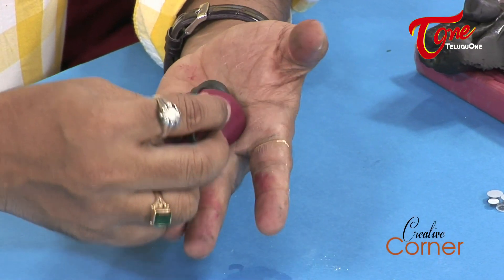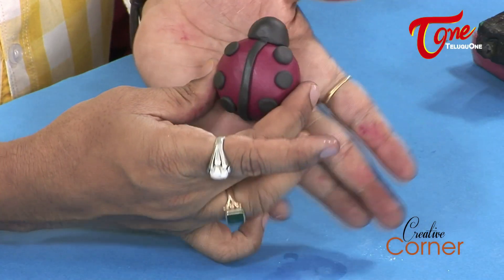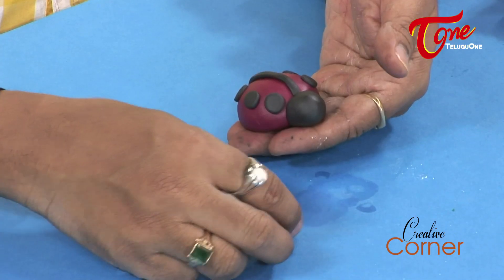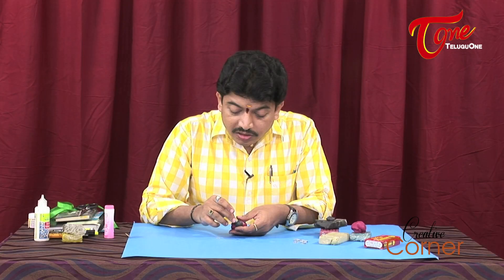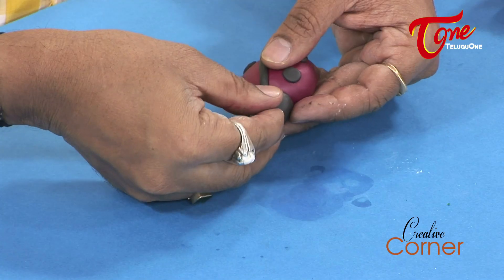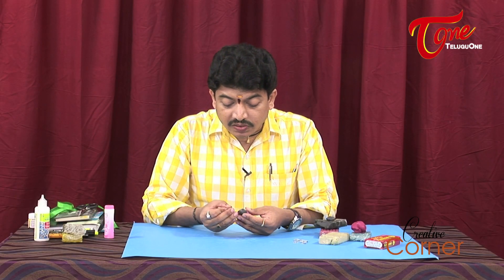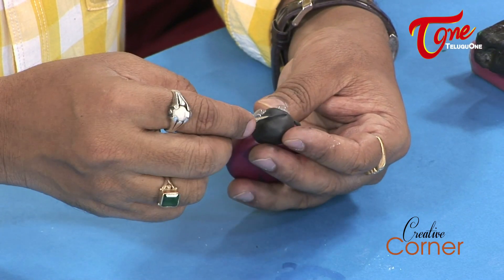We have three dots on one side, and on the second side we will join the same. For the eyes, we will use plastic googly eyes that are available in the market. Then, using a toothpick, we will make a curved smile line for the mouth.